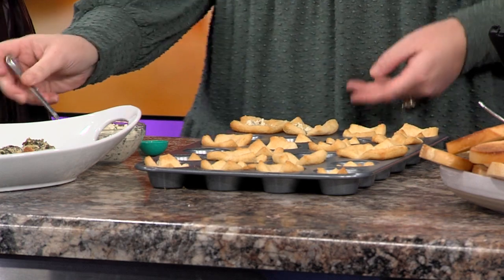These will go back in the oven — put them back in the oven to just toast the top.